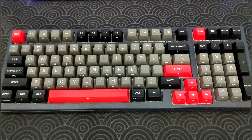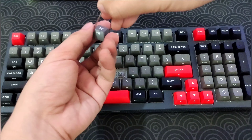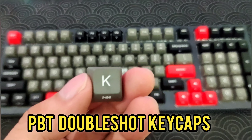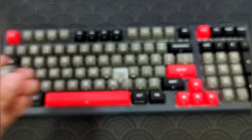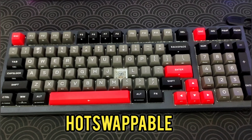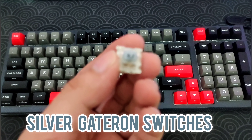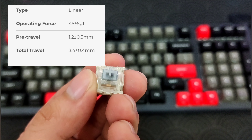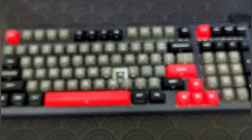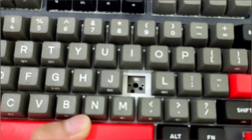Before we have a typing test, a sound test, and see the RGB lighting effects, let's take a look at the keycaps. This has double-shot PBT keycaps — really cool, high quality stuff. And like I said, this is hot-swappable. I actually got silver Gateron switches, five-pin by the way. And for the PCB, we have a five-pin north-facing PCB.